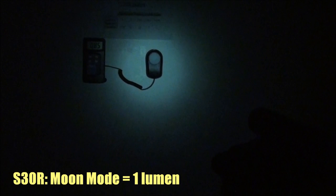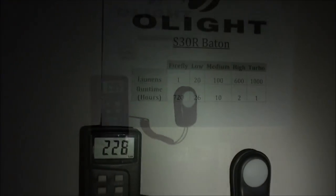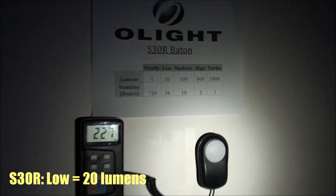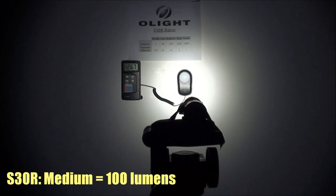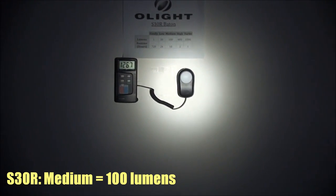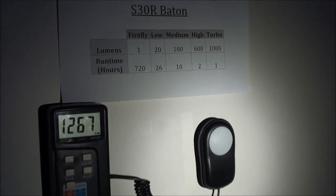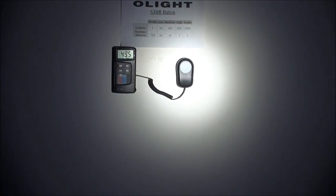The S30R moon mode, or firefly mode, is very, very dim at just one lumen. At the center of the hotspot it has a lux value of 8.5, and one meter from the center, lux drops to 0.1 — almost nothing. Low mode at 20 lumens has a lux value of 227 at the center; one meter out, it drops to 0.5. Medium mode at 100 lumens has a lux value of 1,267 at the center; one meter out, it has a lux value of 2.6 — just below civil twilight.